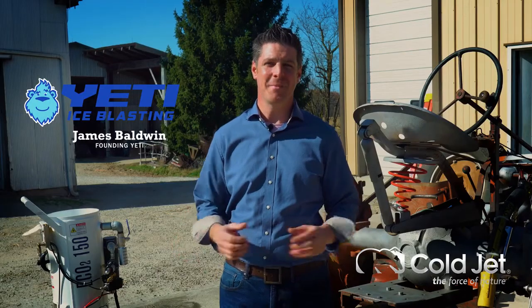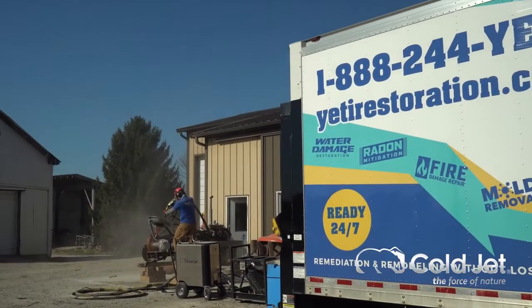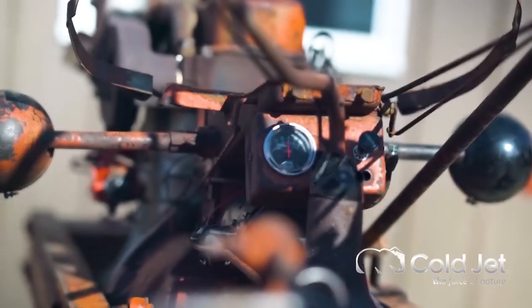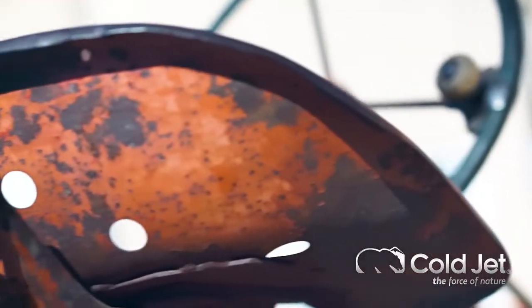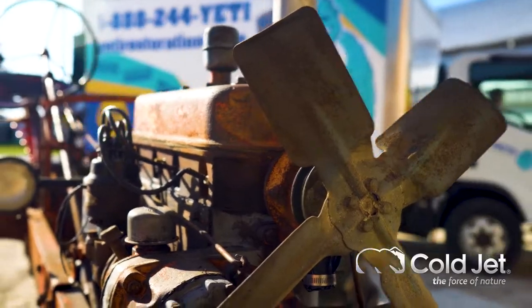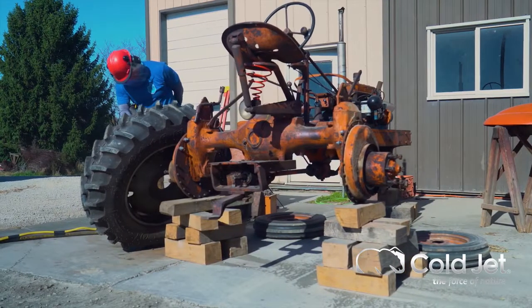Hi, I'm James with Yeti Ice Blasting here in the Cincinnati metro area. This project is a really exciting one — this is a hundred-year-old vintage tractor, and the project requires that all the original paint be stripped back so we can get to a bare-metal profile for the primer and the new paint to go on and protect it for another hundred years.